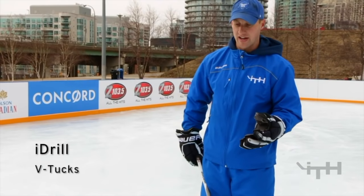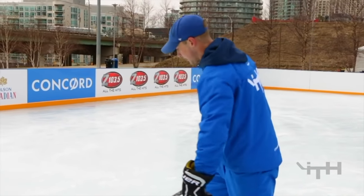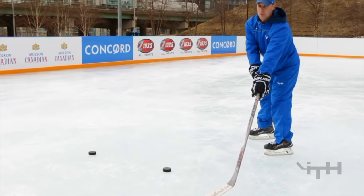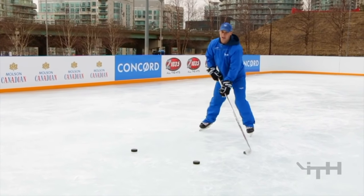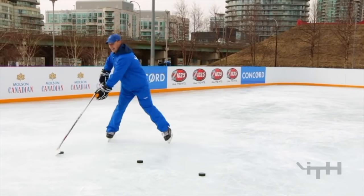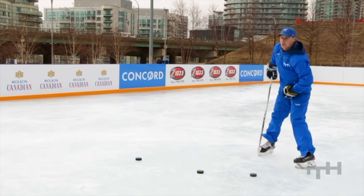A really good exercise to focus on that cut in is to place two pucks down and focus on tucking the puck off the forehand side and tucking it off the backhand side. All we're trying to do is make the letter repeat. It's really important that we don't just bring it from forehand to backhand — we really have to bring it into our feet, tuck it into my right leg and tuck it into my left leg. It's a great exercise to focus on the hands.